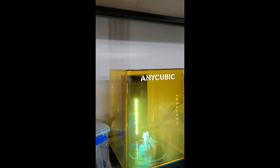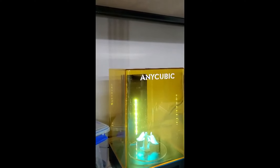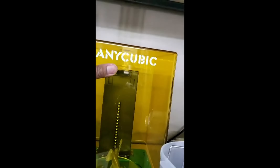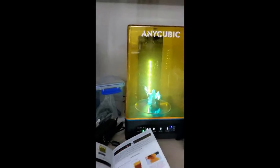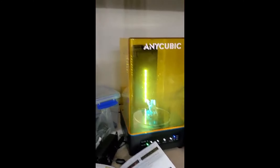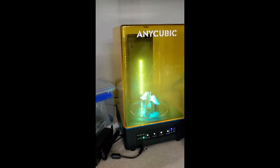If the lid is removed during operation, the program will be paused. Let's test that out. Sweet! Safety features are good, so dumb kids don't burn their retinas.